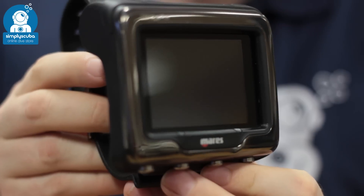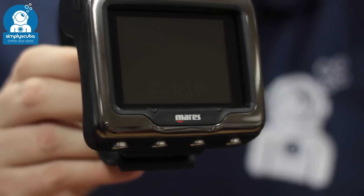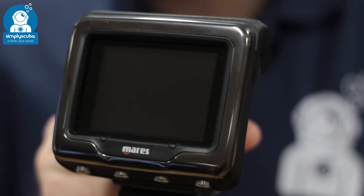The Maris Icon HD is another colour screen dive computer. The big open screen gives you plenty of space so that you can read the digits easily, and the four-button user interface is very easy to navigate.